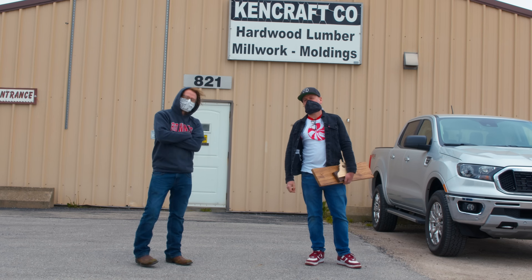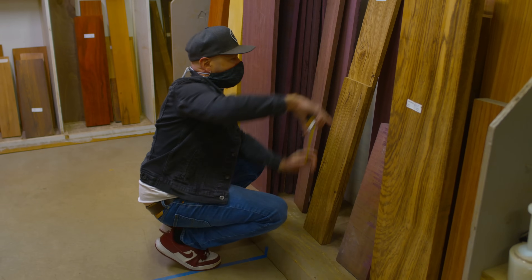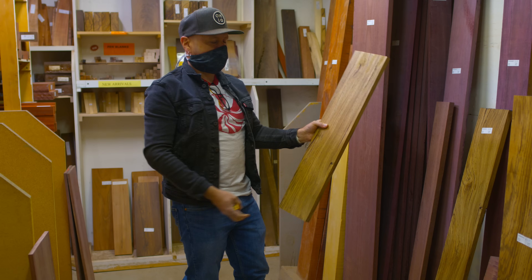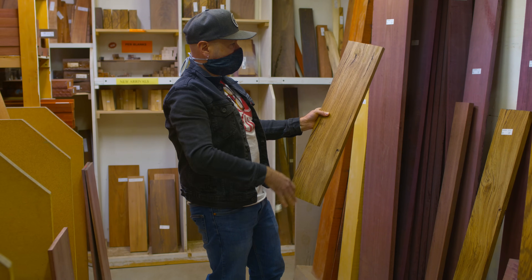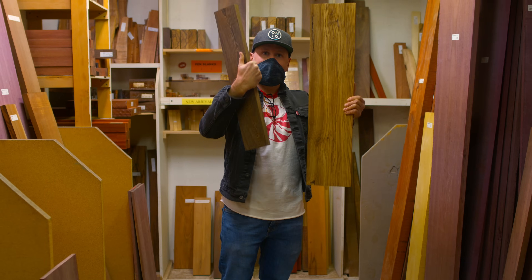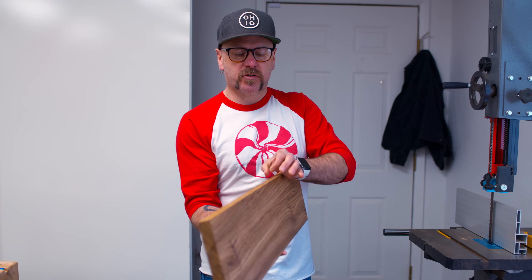We're going to head to Kencraft. Kencraft just reopened, but they have some restrictions — only 10 people in the store at a time and you have to wear face masks and respect everybody's space. So Dan and I are going to throw on our face masks, hit the truck, and head on over to Kencraft to get some wood. I think this piece of zebra wood will work — it's almost the same color, but because of the crazy grain pattern, if we run the grain in the opposite direction it'll create enough contrast.